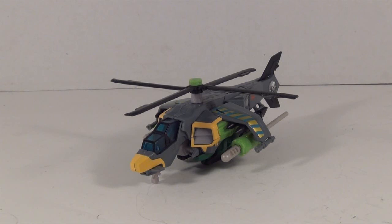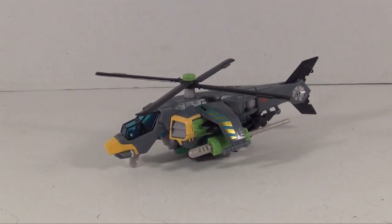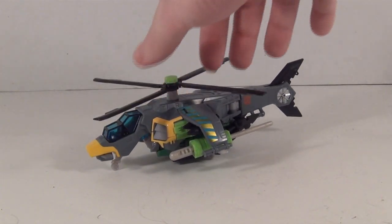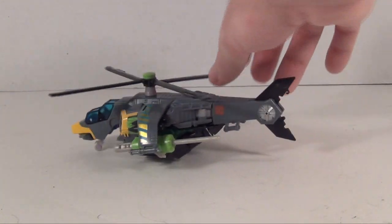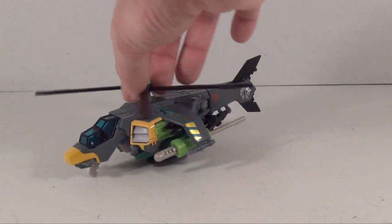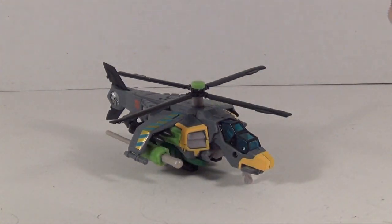Now we have Springer opened up and in his vehicle mode. It's a very nice little helicopter, mostly gray with some green and yellow detailing. This is the repaint of the Hunt for the Decepticons Tomahawk mold, which was one of the more popular Hunt for the Decepticons molds. I don't think it's really a good fit for Springer, and that propeller is very stiff so it's not going to spin too well.